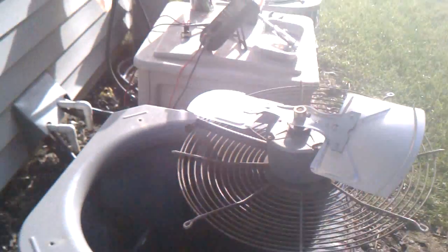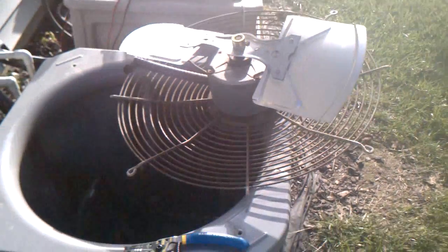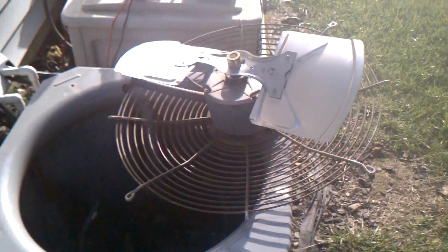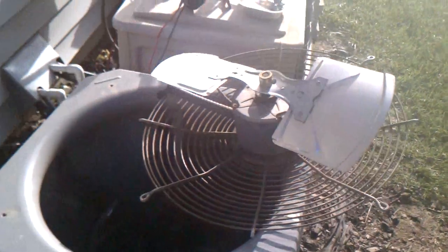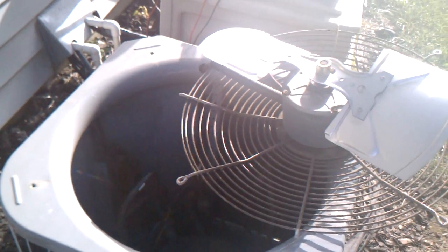My outside condenser fan was intermittent and I had a tech come out and look at it. He diagnosed it as a fan motor. He replaced the fan motor and it didn't fix the problem. So I pretty much had to go online and ask some people and they told me what to look for.